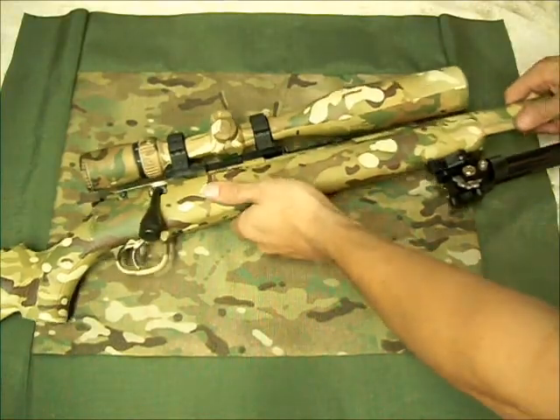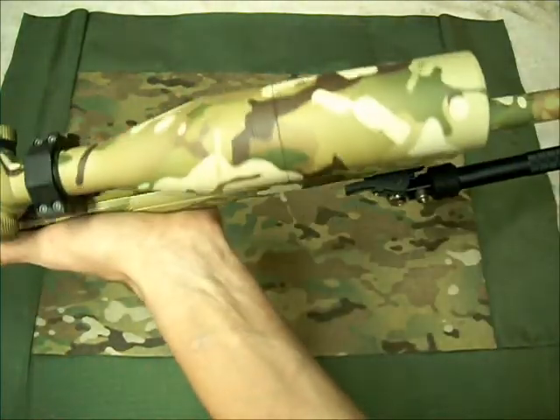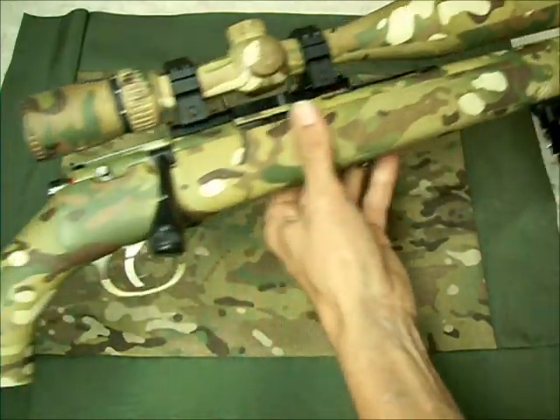You might be able to pick up the flaws on camera, but I doubt it. I'll give you a good look at that — it just looks sick, just awesome.